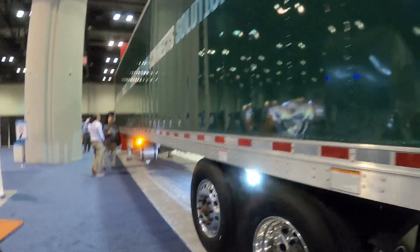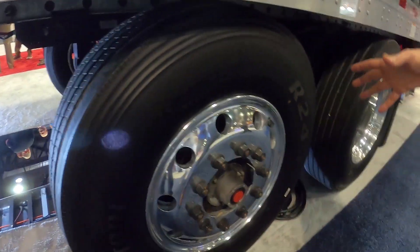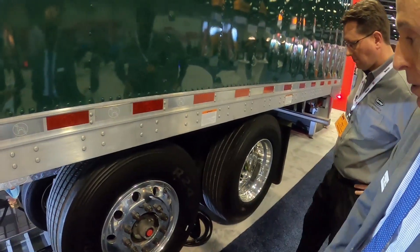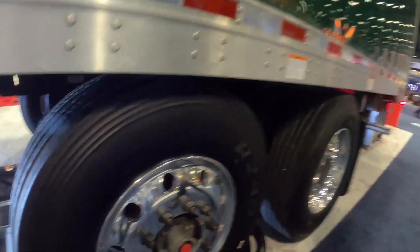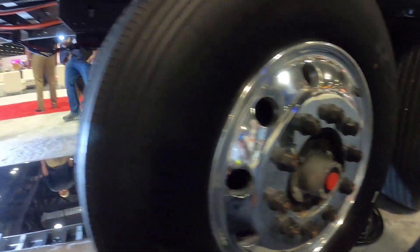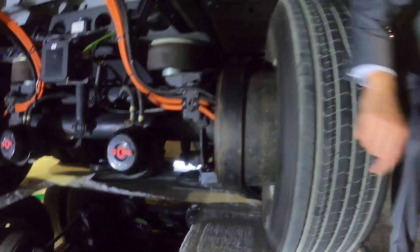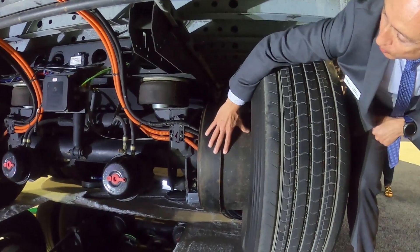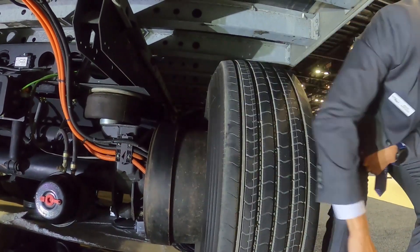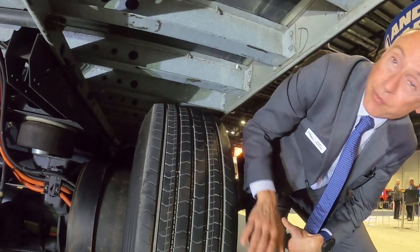The hub is a standard preset hub from Conmet — familiar, with years and years of reliability. It's working on a single tire on this axle. If you go behind the tire, you'll see the electric hub with its casing. Inside there you've got a drum brake and the electric motor — you can't see it because of the casing — right close to the wheel.